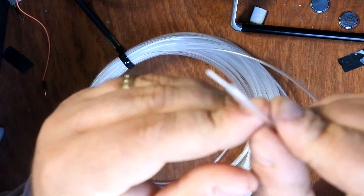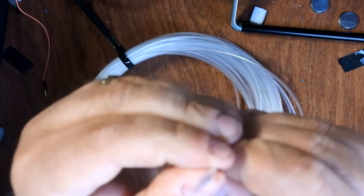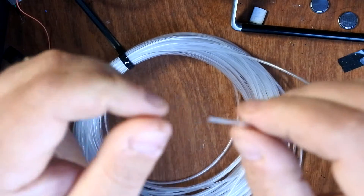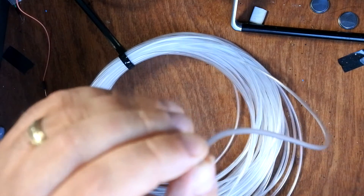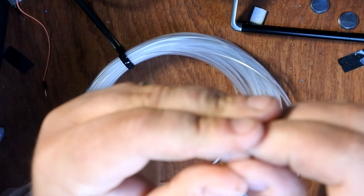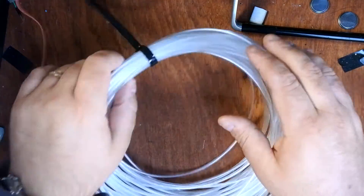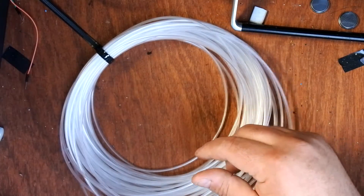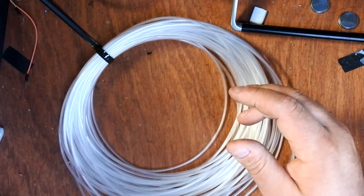You could use it for data transmission but it probably wouldn't be very effective, because the whole point of fiber optic for data transmission is that it doesn't lose any light — total internal reflection, so whatever you put in comes out the other end. But this is specialist fiber optic designed for decorative purposes, so the idea is that when you light it up it glows on the side, giving you light leakage.